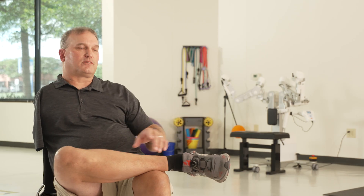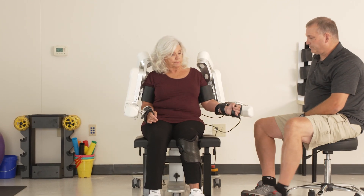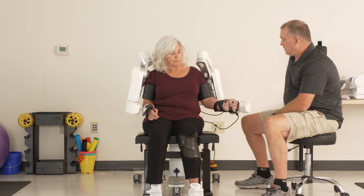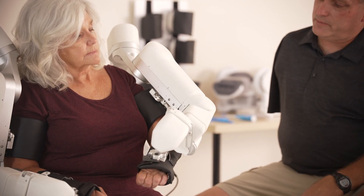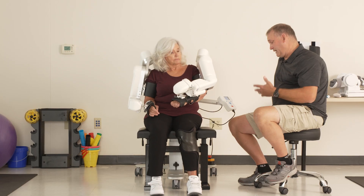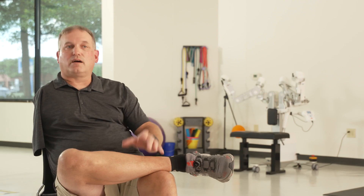The pre-defined exercise mode that Harmony currently has is more of a passive mode, and that's what we really need with neurological recovery — being able to be repetitive in nature. The robotic system knows the movement and does the same movement the same way each time.